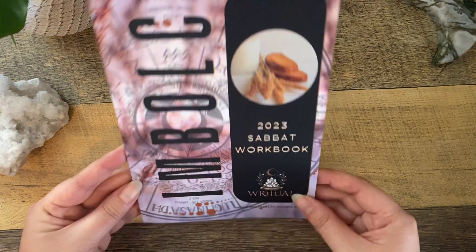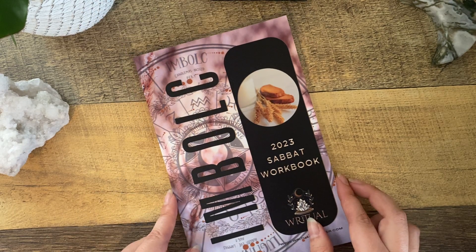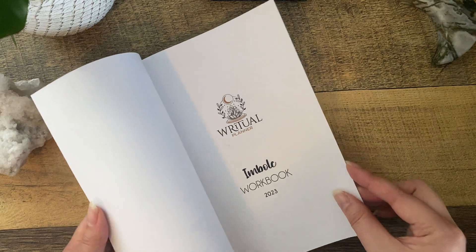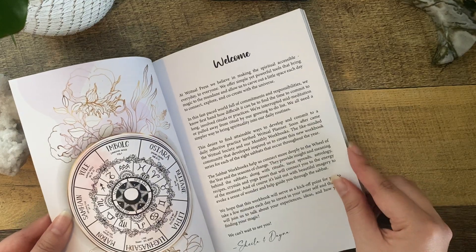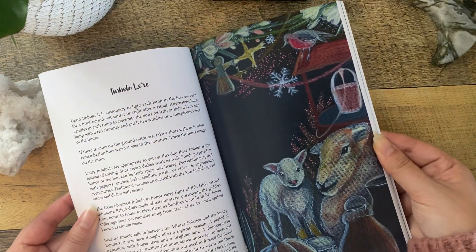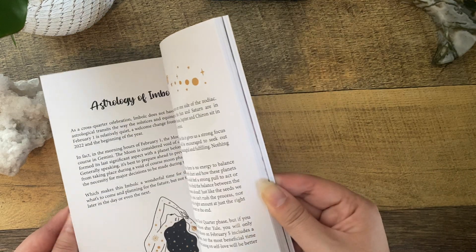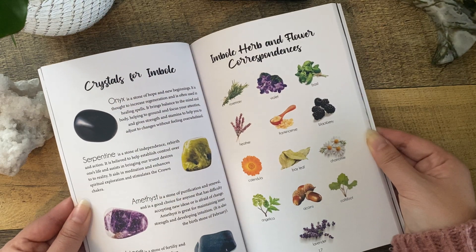So already I see we have a Sabbath workbook specifically for Imbolc, which is really awesome. The day I'm filming this is February 6th, so we're only a few days past the start of Imbolc and I can totally use this throughout the season. So let's take a look at what's in here. We have a little welcome, more information on Imbolc, Imbolc lore — this is so great — who is Bridget, colors and symbols. You can really dive deep into the Sabbath, the astrology of Imbolc.